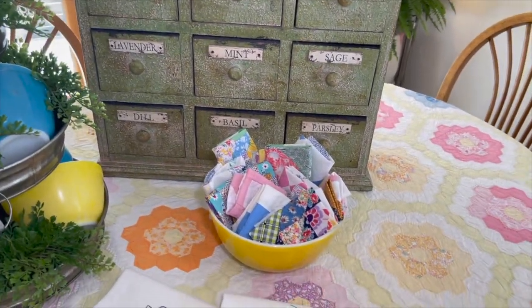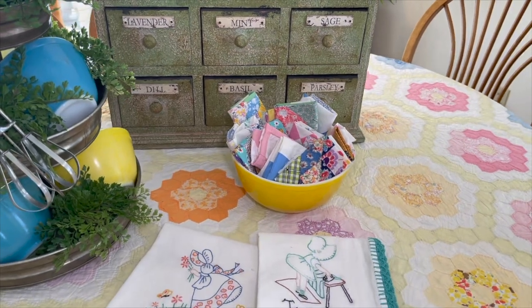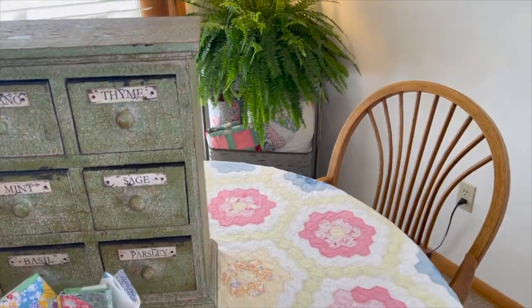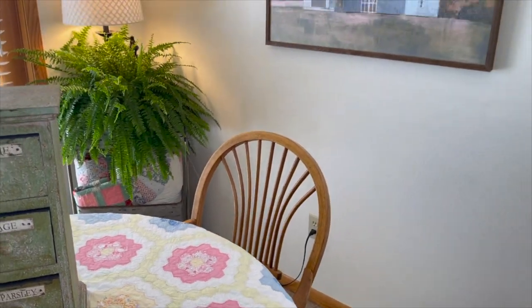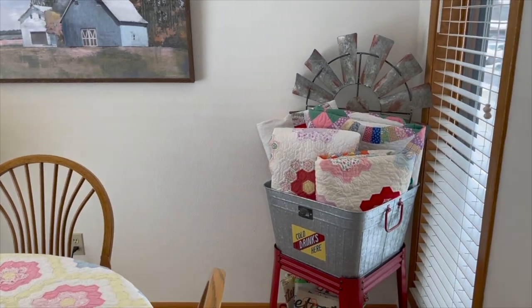Here's a bowl with some of the vintage blocks that weren't being used for anything. Over here I just have some more quilts on the bottom - the vintage ones. And over here more of those quilts.